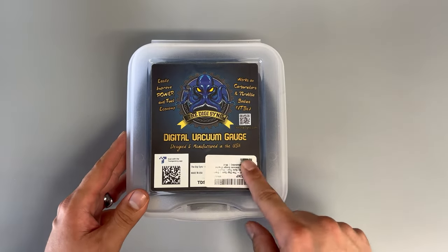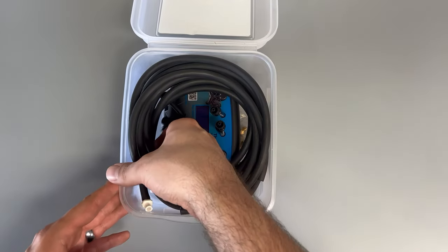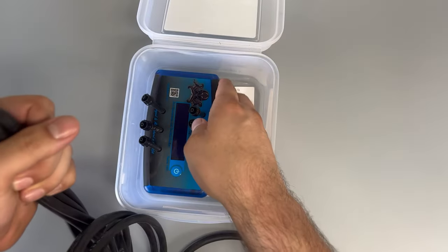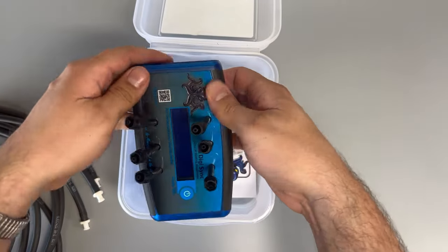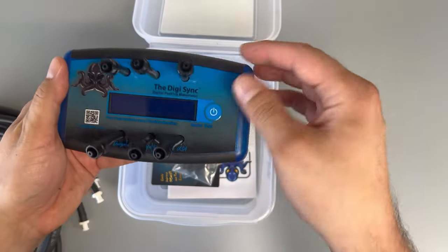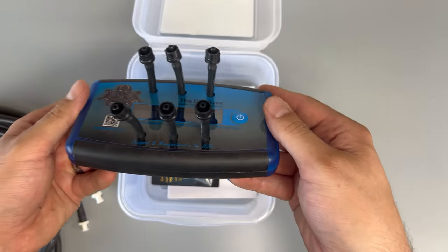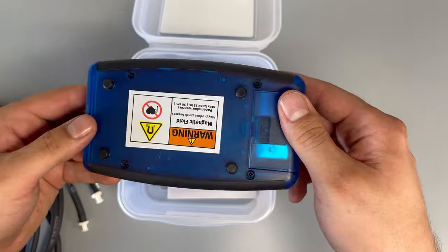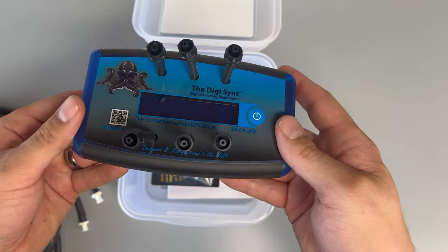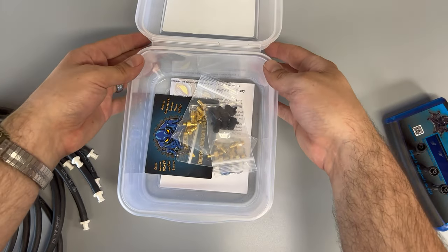We've got the Digi-Sync digital vacuum gauge. This digital gauge comes with six vacuum hoses and they will attach to the system. This is the Digi-Sync itself - it's got all six outputs for the hoses. A cool thing about it is it's magnetic as well - slaps right on the tank, pretty easy.